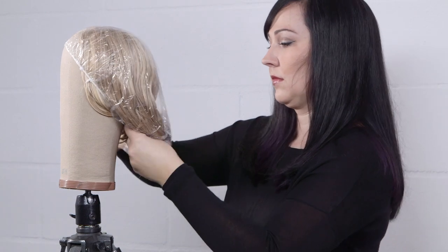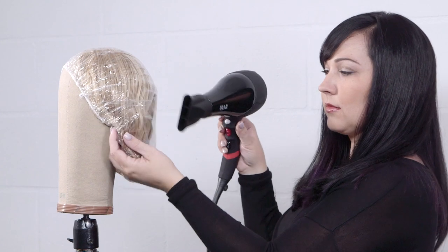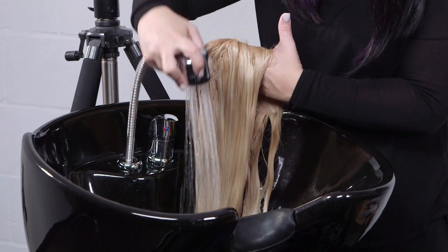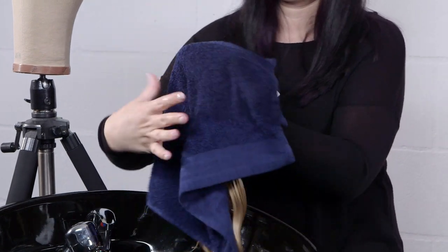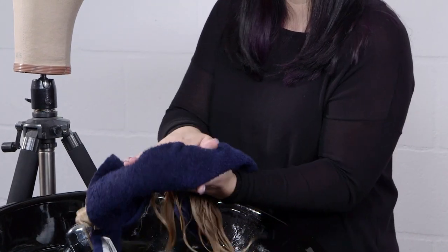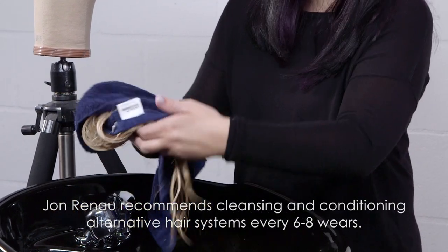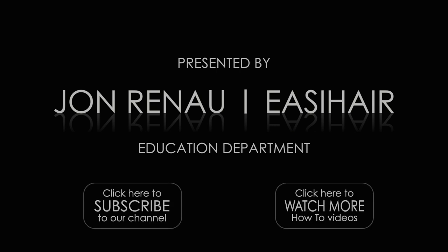Cover with a plastic cap and apply low heat using a blow dryer. Allow products to process for about 20 minutes. Use cool water to rinse your wig or hair system completely. Wrap your wig in a towel and gently pat dry to remove excess water. Your wig is now ready to blow dry and style. Please see our blow dry series for blow dry and styling options.